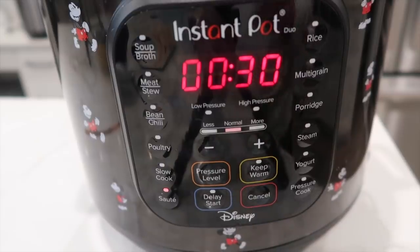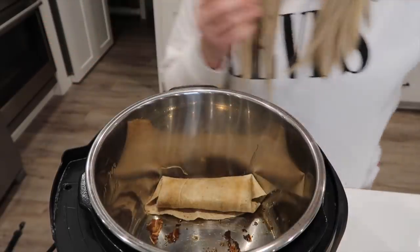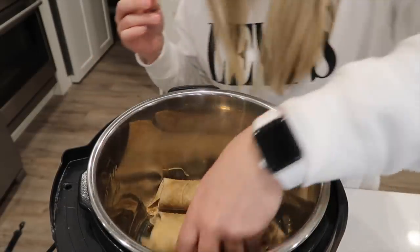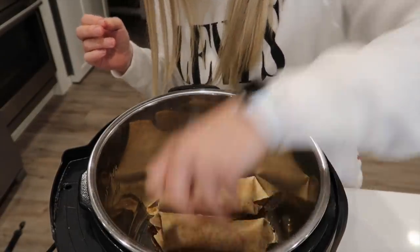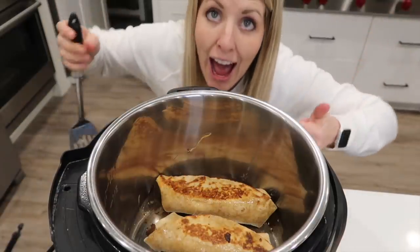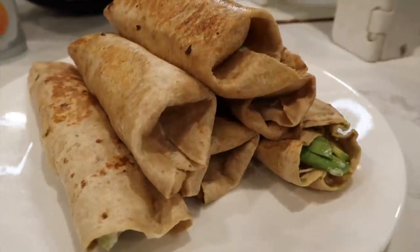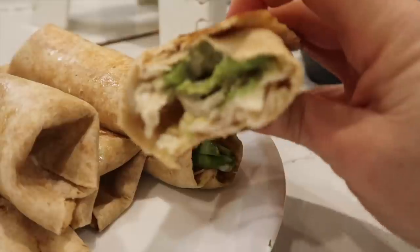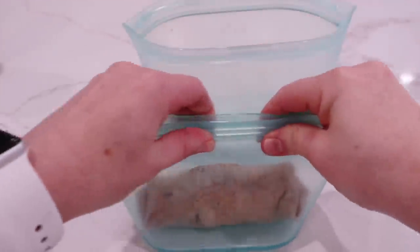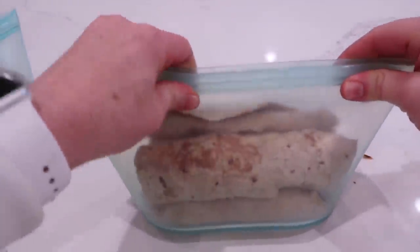I cleaned out my Instant Pot so I can use it again. Push the saute button, wait till it's warm, then put the burritos in to make them crispy — that's my favorite way to eat burritos. Flip them when it's time and they get nice and crunchy. Quick tip: spray them with cooking spray first so they're easier to pull out. I like to make quite a few of these for lunches throughout the week and store them in my Zip Top.